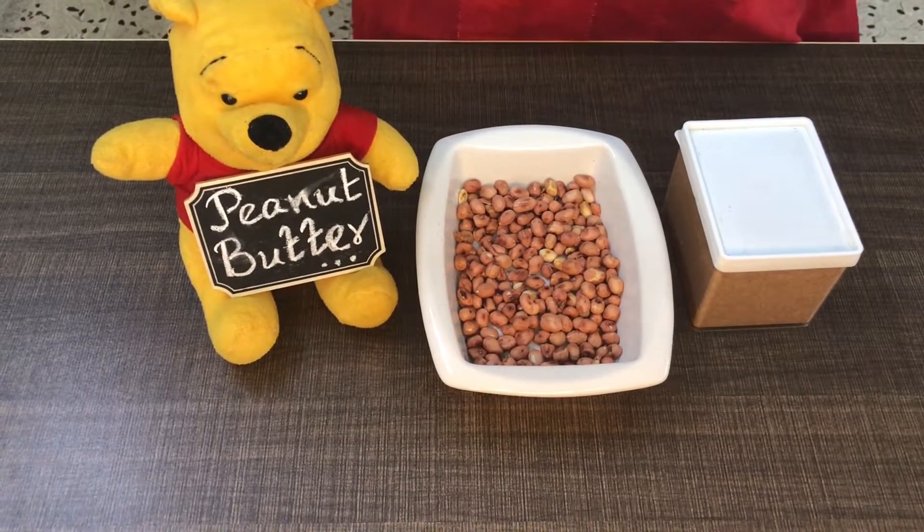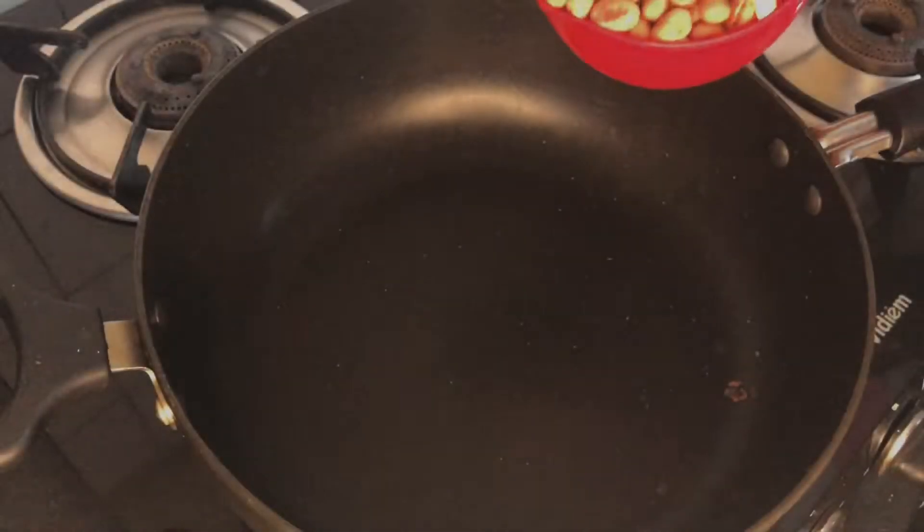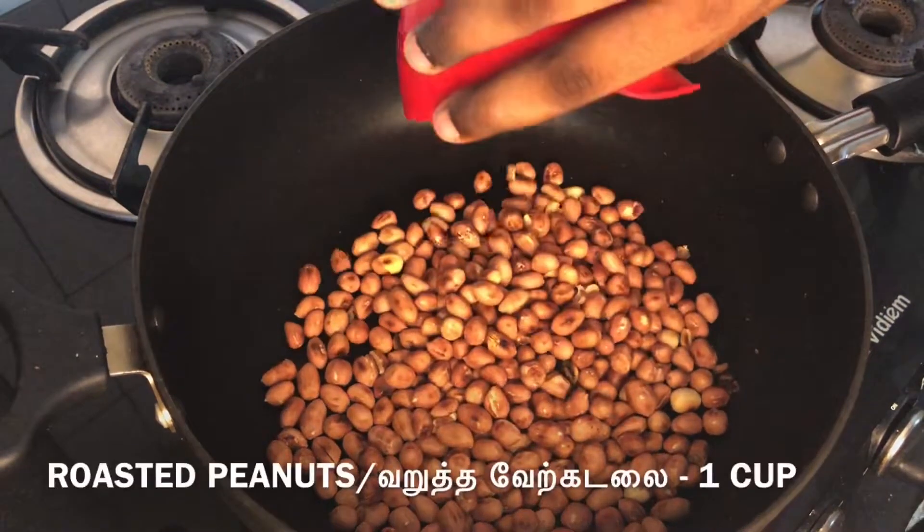Let's see how peanut butter is made. First, add a pan. Add one cup of water.